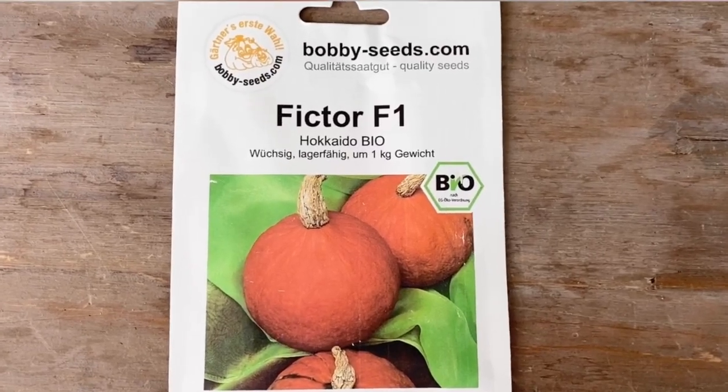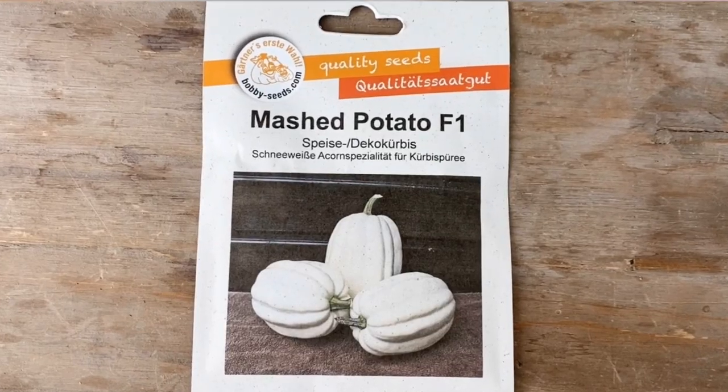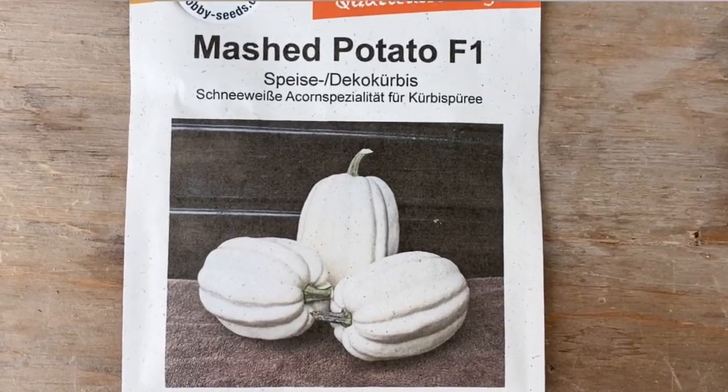Last two before I show you my garden book: pumpkins. I love pumpkins, potatoes, and beans — I could be a farmer for those because I'm always successful. With pumpkins I always grow Hokkaido again because they're so easy, always have a lot of fruit even here at the south coast of the Baltic Sea, and you can prepare them easily since the rind is edible. And this is a new one I've never grown before: mashed potato white pumpkins. Aren't they pretty? They're edible and great for decorating.